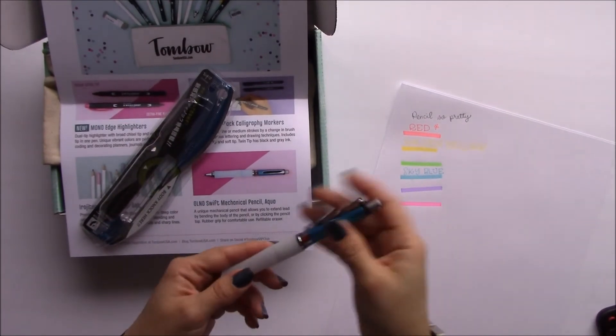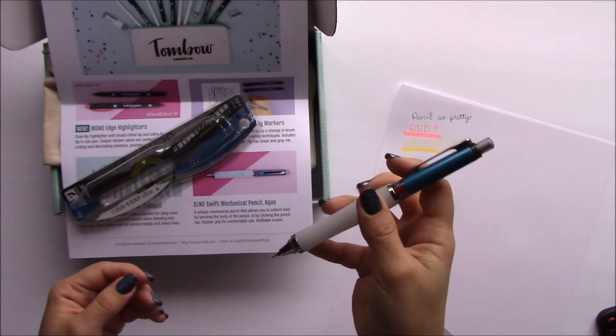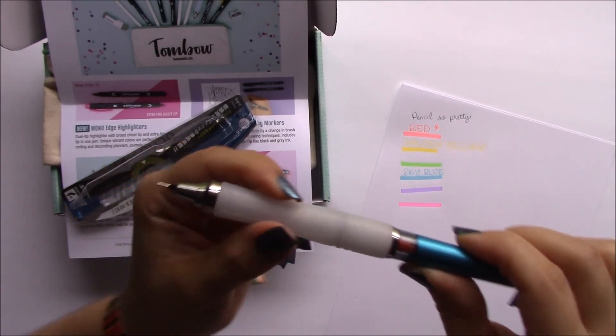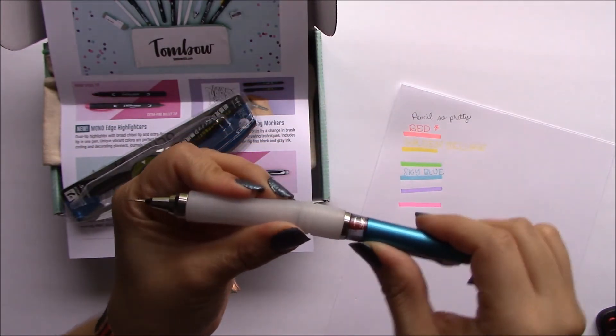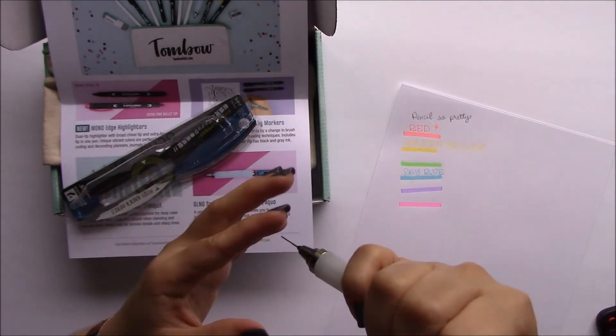So I was reading a little bit about it after I turned off the camera — if you bend it and push it down, the lead comes out, if you kind of snip it. Okay, now I'm gone, bye bye!